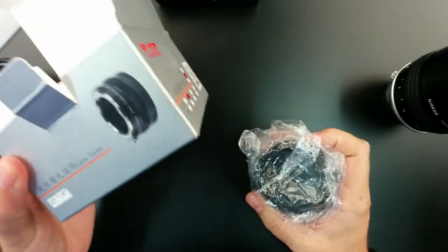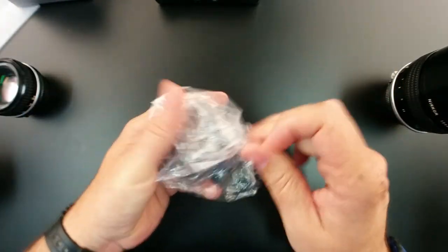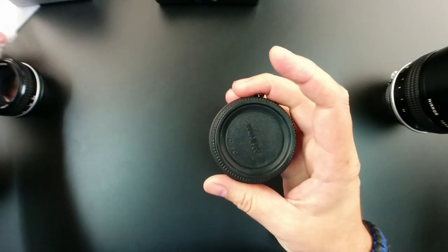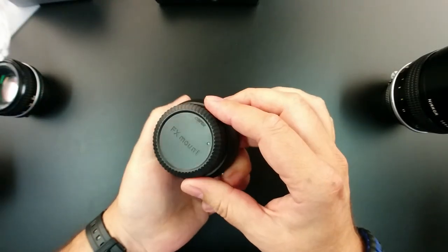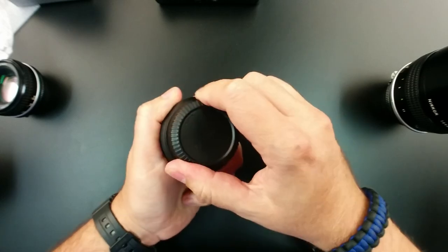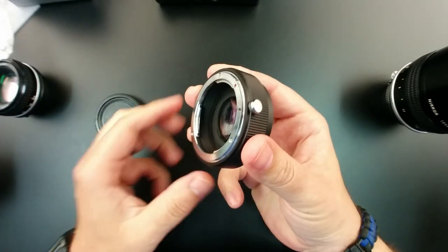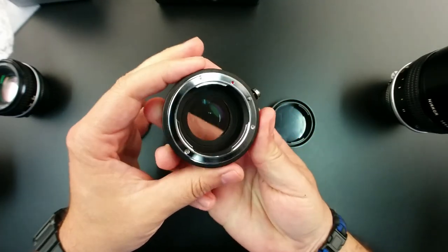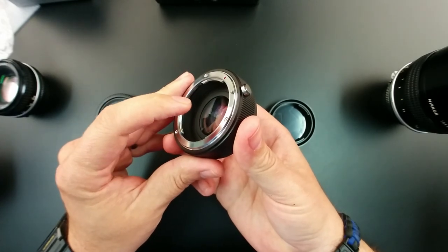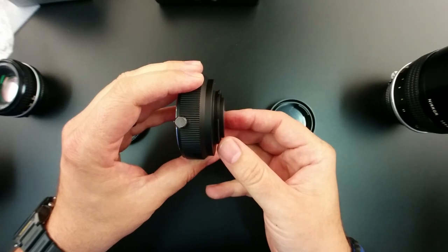There are no instructions in here — that's interesting. And here's the adapter. Very heavy. FX mount. Let's take the caps off. One of the things I need to tell you — it's hard to see in this video, but those inner elements really stick out. They're very convex, and this one sticks way out.